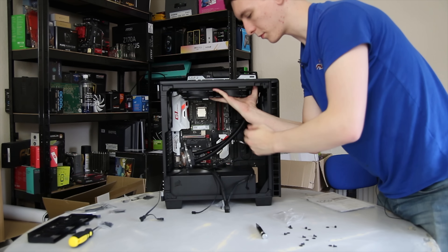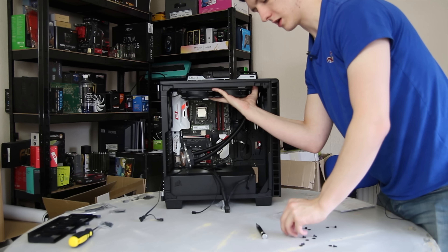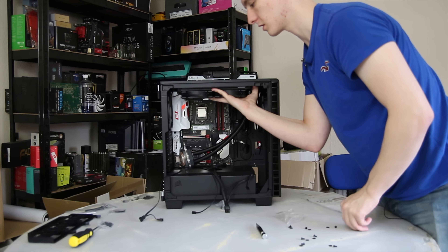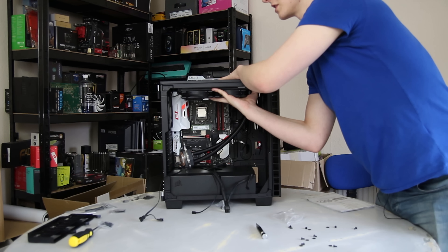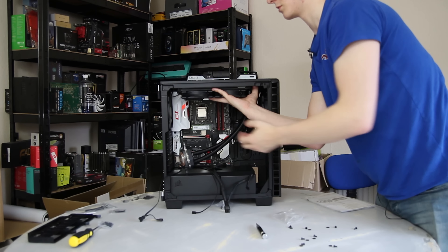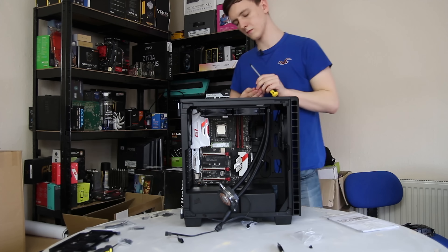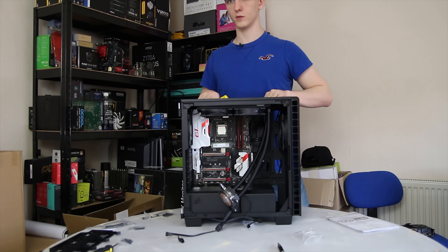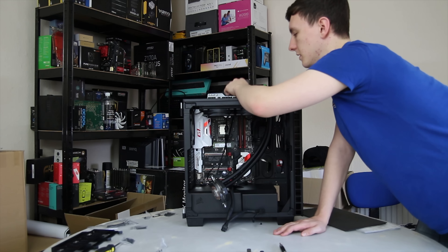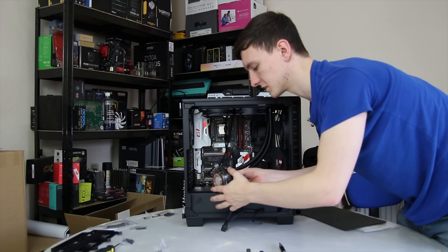I'm mounting the radiator on top with the tubes coming down this side — just personal preference and what fits best in this case. I can use the little washers to make the experience a bit better. This is actually in a pull configuration because of the dust filter on top, so you can just take those screws off the top to clean it and put it back, rather than trying to remove fans from inside. Plug in the four-pin fan connectors from the wire coming off the pump block, and also plug the three-pin into the motherboard CPU fan header — check your manual to see which one that is.